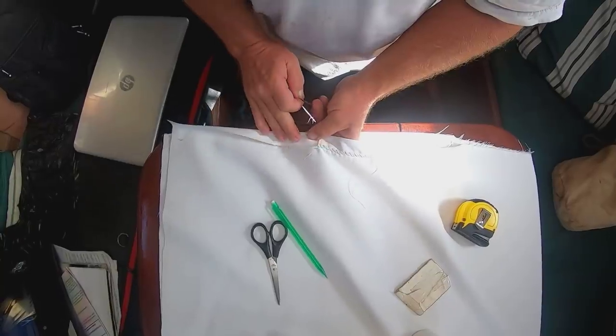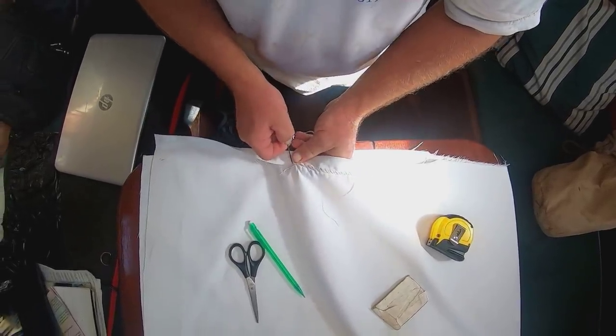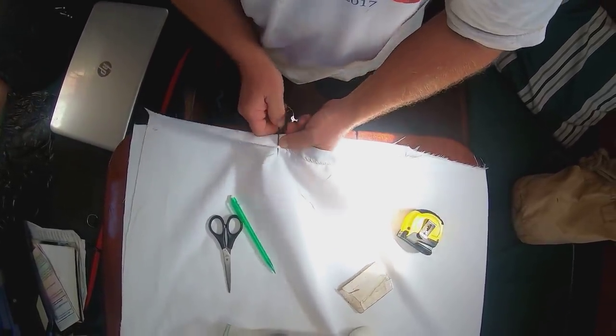After we've sewed the two halves together, next we'll start in on the tabling — which, if this was an article of clothing, would be known as the hem. You're simply folding the edge over and sewing it to reinforce it.